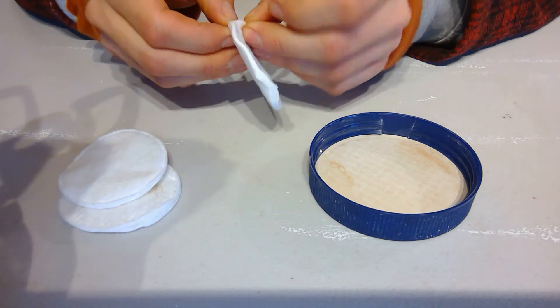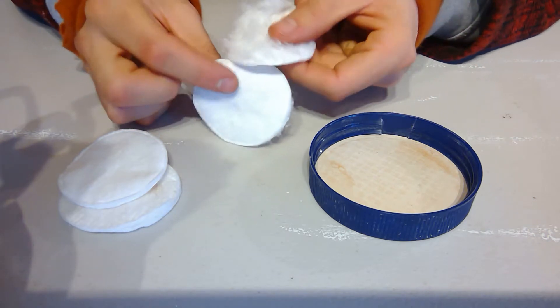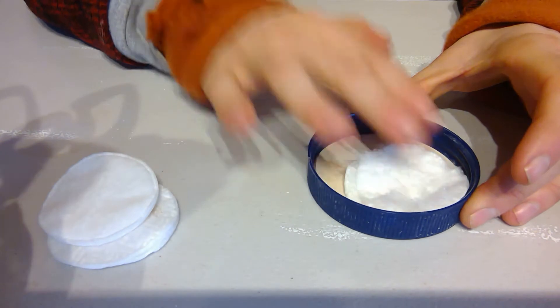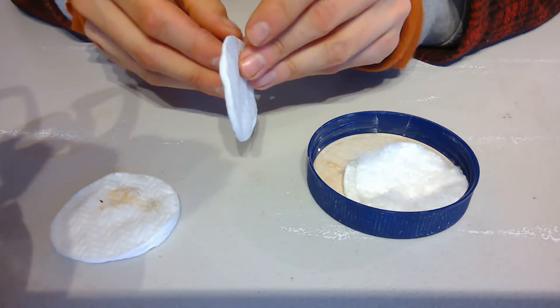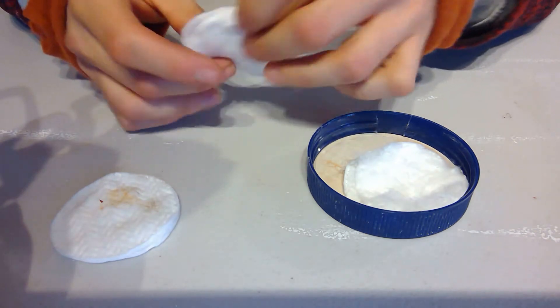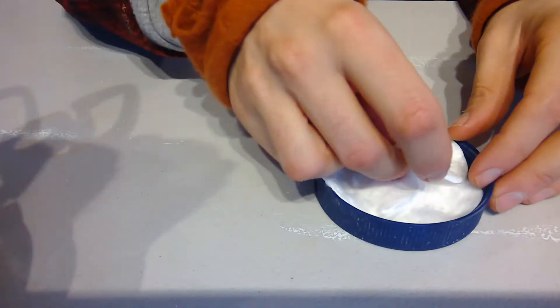To start off, you could easily use tissue paper, but these cotton wool pads are very absorbent and effective. I've cut mine in half and put them back to back. I'm going to place one just there, and do the same for the rest of them. You could also just put them straight in without cutting if you'd like.